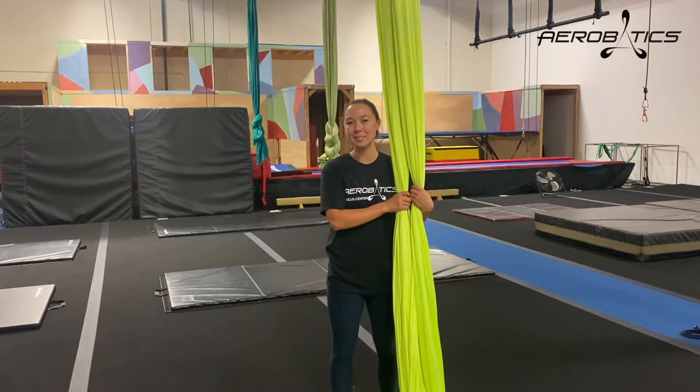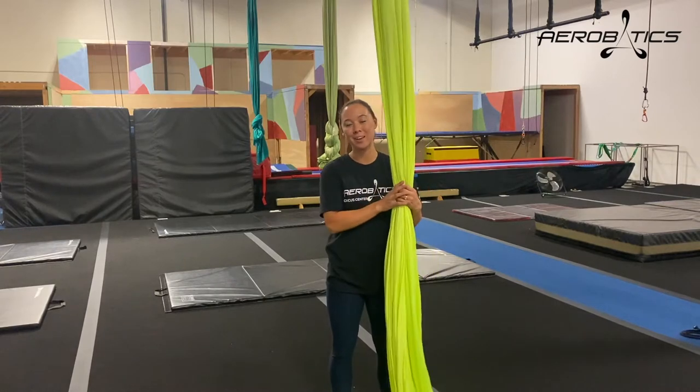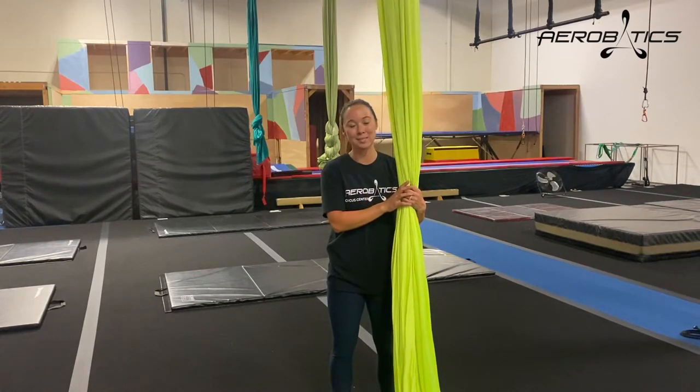Hi, I'm Samantha with Aerobatics, and in this video I'm going to show you how to tie a knot in your silks. There are different ways you can tie a knot, and I'm just going to show you one of those ways.